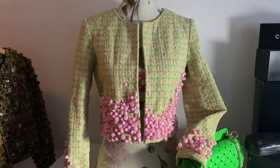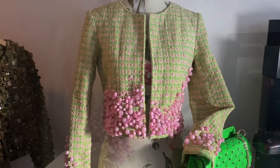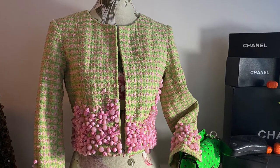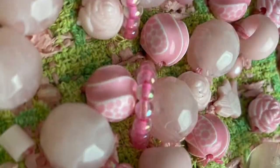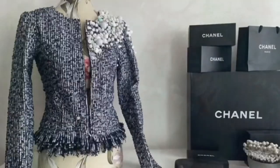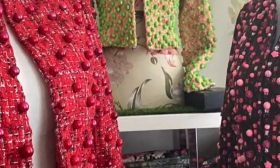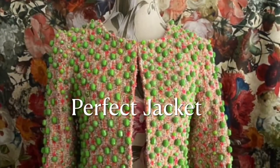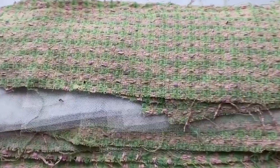Hello and welcome. In today's exciting episode, I will be taking this gorgeous Chanel tweed in pink and green and turning it into a jacket — the perfect jacket. Let's get this jacket made.